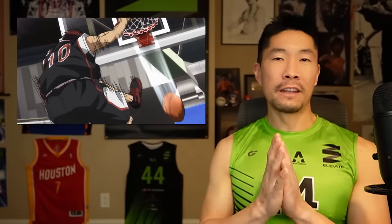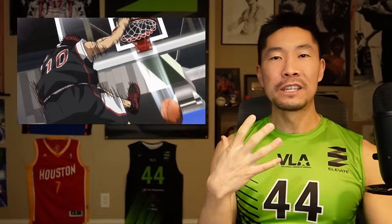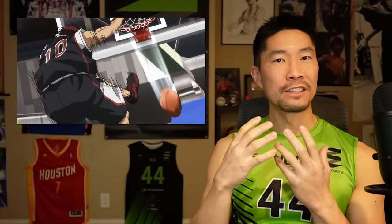One thing I like in anime is sometimes they don't just animate the fluid movement, but they have those still images with speed lines — it feels like it's moving but it's not. It's a great reference to manga, because that's where all this comes from. Here as it's moving, the frame is shaking rather than the body, and the speed lines give you a different interaction and style of movement.